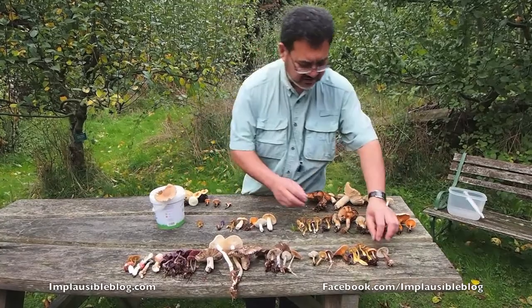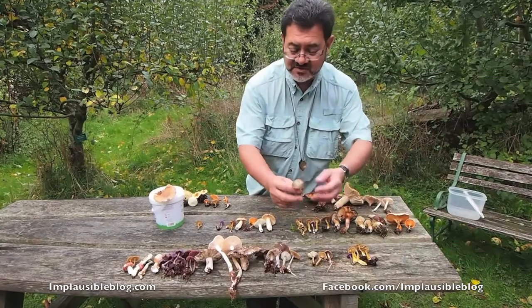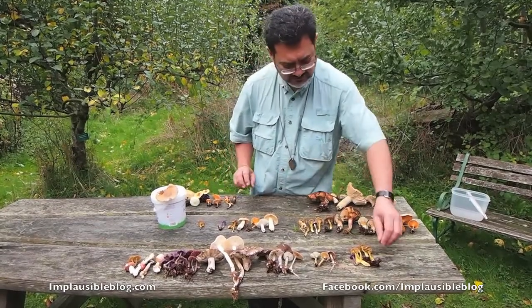These are more of the false chanterelles — put that to one side. A very common butter cap, Collybia butyracea, feels like butter to the touch, hence the name. Not worthwhile — very, very poor quality. Not poisonous but not worthwhile.